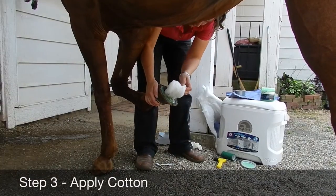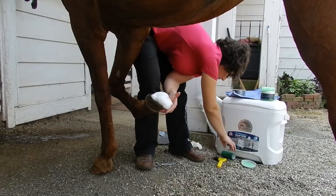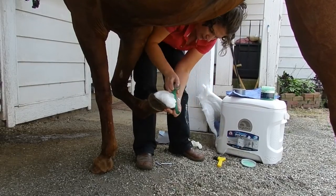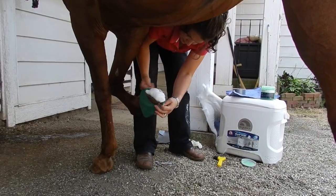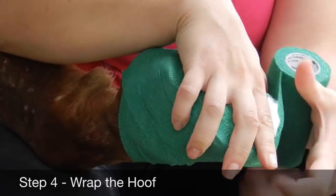Apply the cotton or gauze to the bottom of the hoof. Even a baby diaper works well for padding. While holding the pad in place, wrap the hoof with the vet wrap, making sure to go above the coronary band and the heel bulbs.